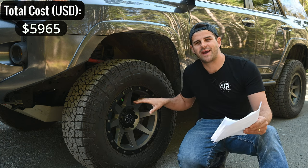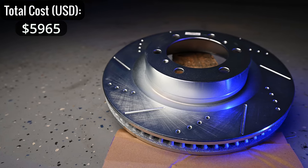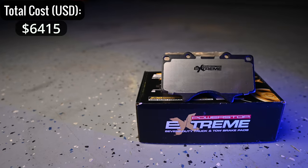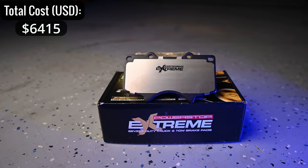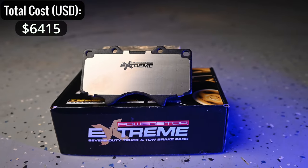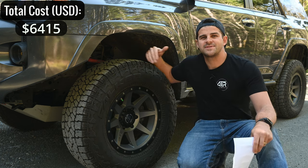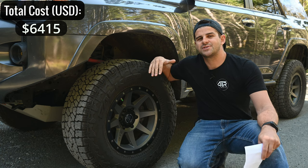Under the wheels I have the PowerStop brake package — front and back cross-drilled slotted rotors. I paid $450 for the brakes and I'm super happy with them. They perform really well, especially in hot conditions where brakes would overheat on an overloaded vehicle.